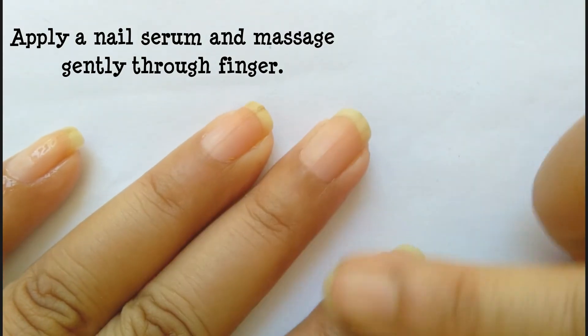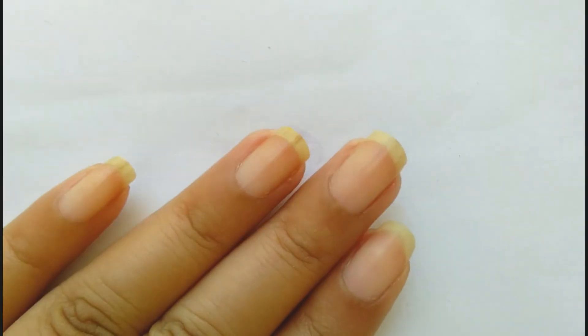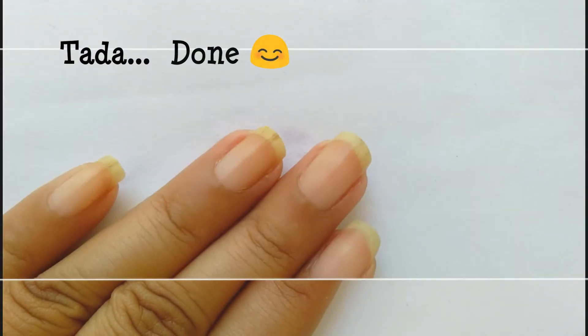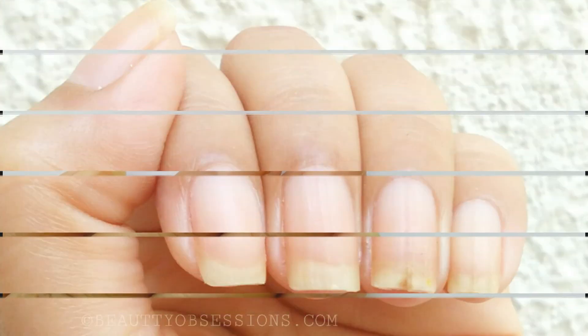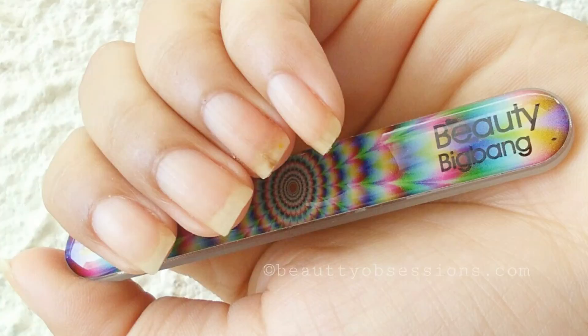And the whole thing is done now. Hope you enjoyed this video. Please subscribe to see more such nail videos and other videos as well. Thanks for watching. Bye-bye.